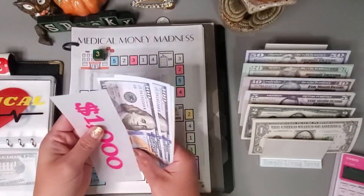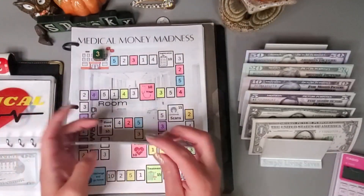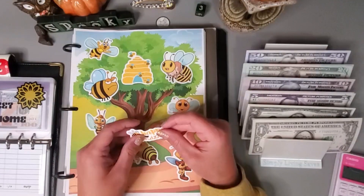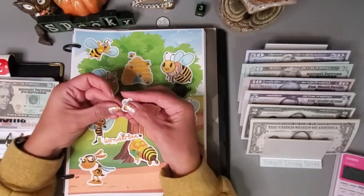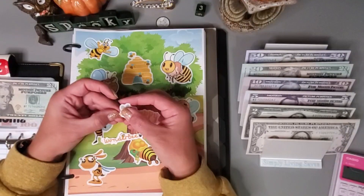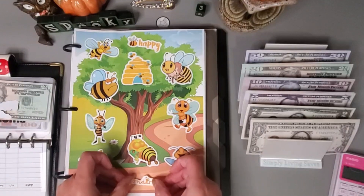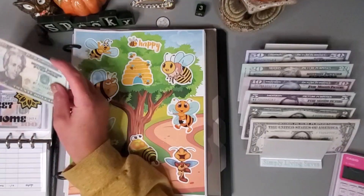So far we have: one thousand, eleven hundred, twelve, thirteen, fourteen twenty — one thousand four hundred and twenty. I am going to go ahead and finish this one. I just have these two left, which are $10 each, so I'm going to grab a $20 and put these on. This one has been super fun — I loved all the little expressions of the bees, it was super cute. Let's stick that one there and this one down below and see what this one ended up saving us.